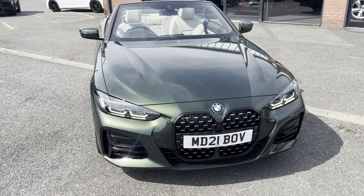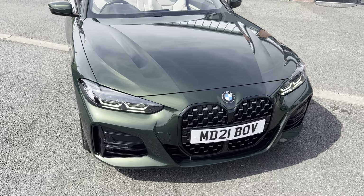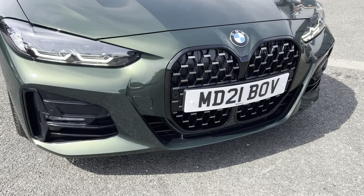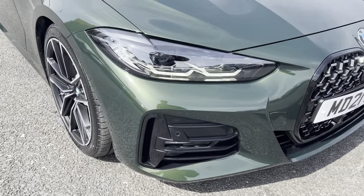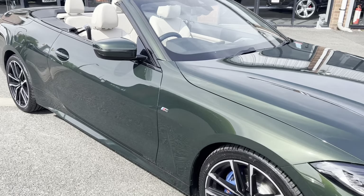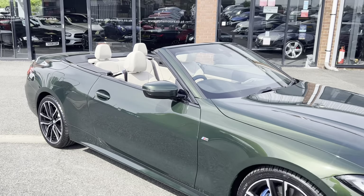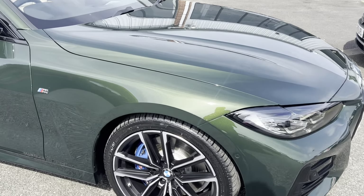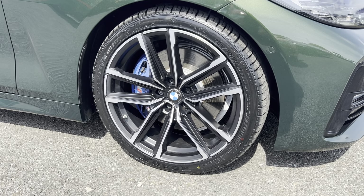This is a massive spec car as well — loads and loads of specification, everything is listed on the advert. The black package on this one covers the front grille, lower side mouldings, fog lamp surrounds, mirror cap holders, and window band — all finished in gloss black. We're riding on these lovely individual twin double-spoke alloy wheels.